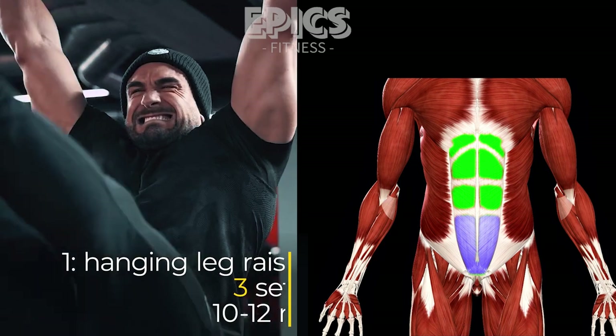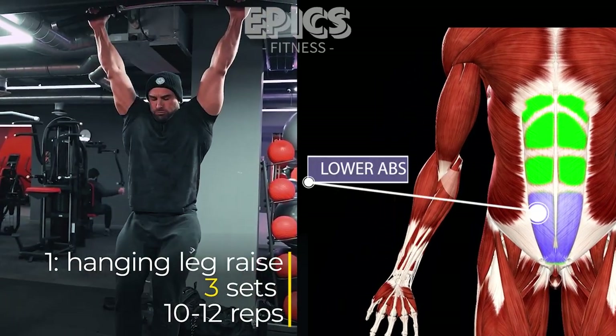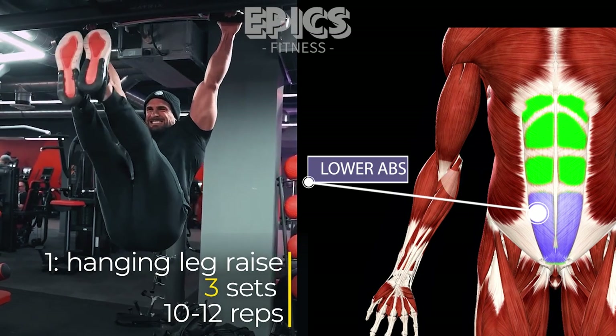Exercise 1: Hanging Leg Raise — Lower Abdominals. Targeting the lower abdominals, the Hanging Leg Raise is an exceptional exercise for building core strength and stability.